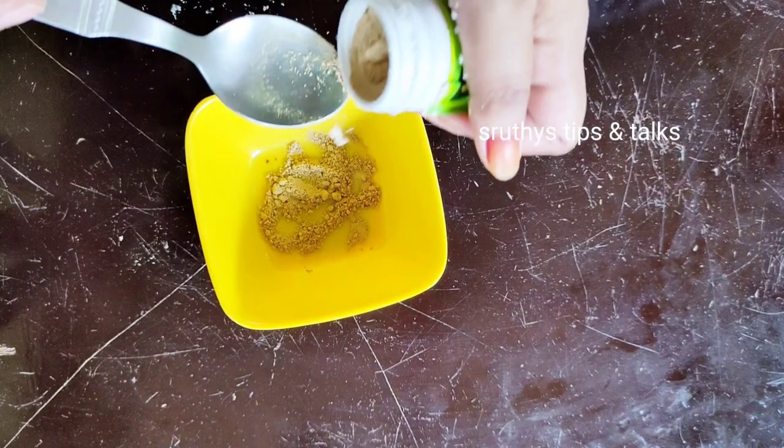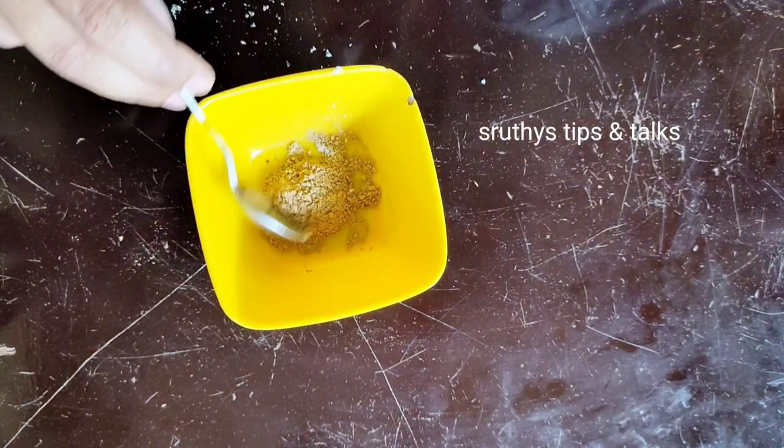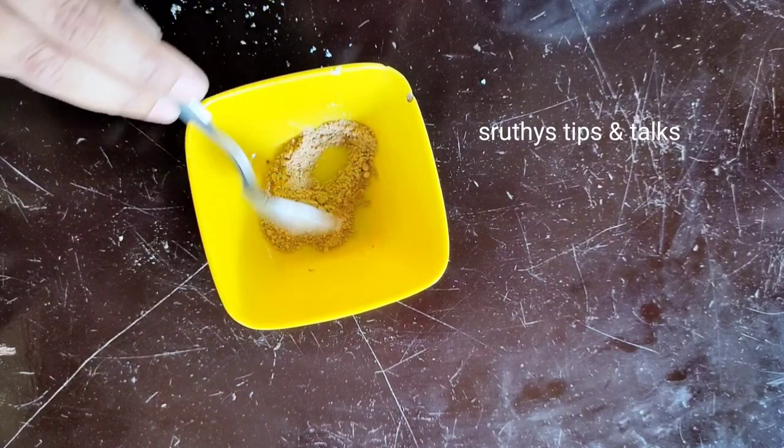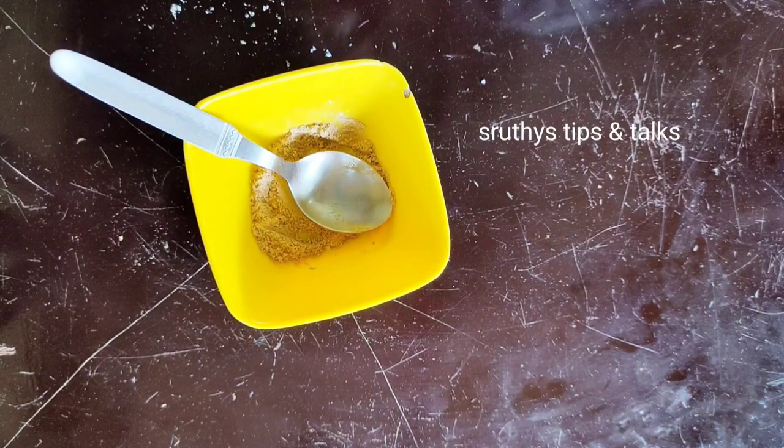Let's add a half spoon — it's about 60 rubies, 20 grams. Let's mix the two ingredients together and use these ingredients in the morning.